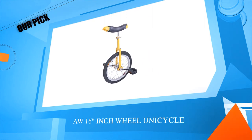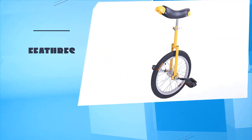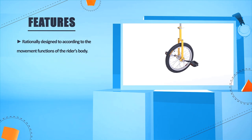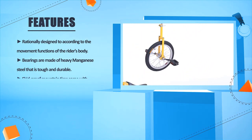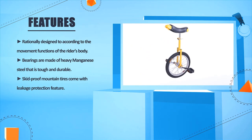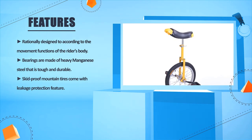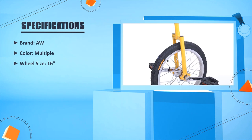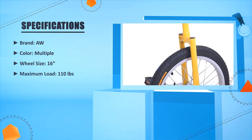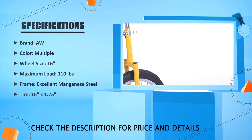Number 2: AW 16 inches wheel unicycle. Rationally designed according to the movement functions of the rider's body. Bearings are made of heavy manganese steel that is tough and durable. Skid proof mountain tires come with leakage protection feature. Specs — Brand: AW, Color: Multiple, Wheel size: 16 inches, Maximum load: 110 pounds, Frame: Excellent manganese steel, Tire: 16 inches x 1.75 inches.